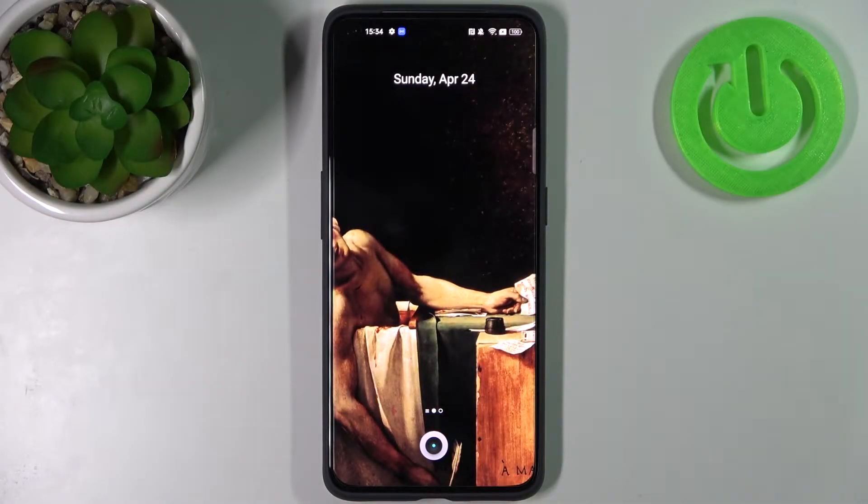Here I have the Realme GT2 Pro and today I'm going to show you how to scan QR codes on this device.